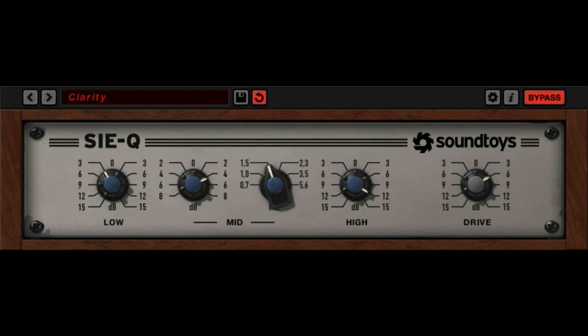Soundtoys recently came out with their first EQ plug-in ever. It's called the CQ and it's modeled on the Siemens 295B — a 50-year-old German broadcast EQ. It's a really cool free plug-in, at least until October 13th of 2016, so if you're looking for another EQ plug-in, this is probably a good time to grab it. After that, it will be available as part of their Soundtoys bundle and available individually.